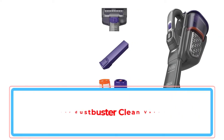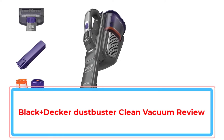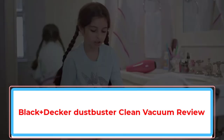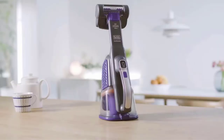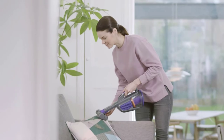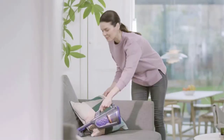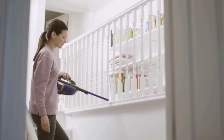The Black & Decker Dustbuster Advanced Clean & Pet is a cordless handheld vacuum designed with pet owners in mind. It comes with two power settings to help you tackle different kinds of messes, and includes a turbo tool for tackling fabric-based furniture. It also offers outstanding performance on bare floors, although it struggles a bit more with carpet.